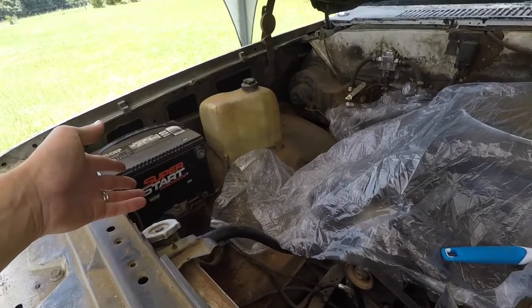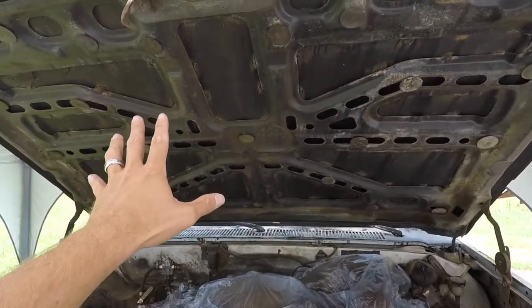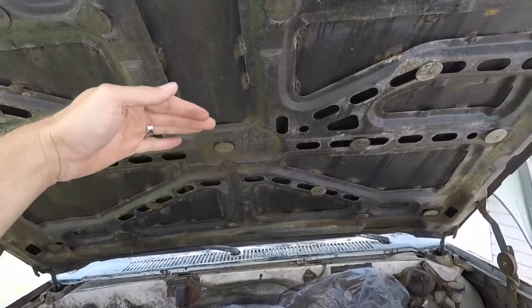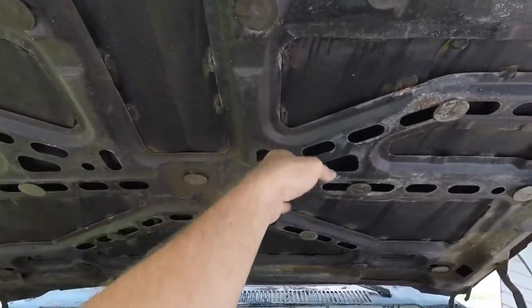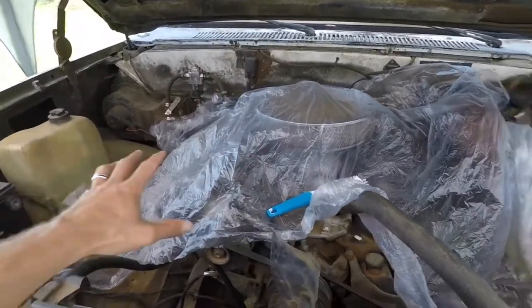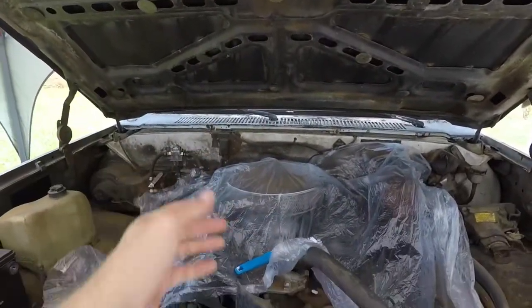I went ahead and disconnected the battery — not sure if I needed to or not. I'm going to start with cleaning the underside of the hood, even though I may end up putting a piece of felt or something on there. This thing is nasty, so we're going to go ahead and clean it. I put some plastic on the engine. I'm not really sure if that was necessary, but I am going to be spraying this engine lightly with some water, so I figured why not — a little extra protection.